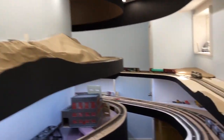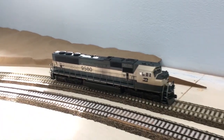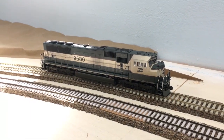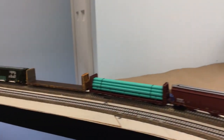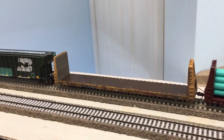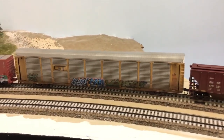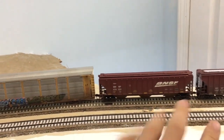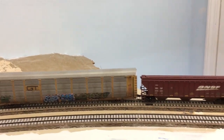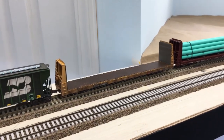One final thing to talk about: I have a number of things for sale. I'm selling this SD70 Mac that I've weathered — I really like the weathering job and I love these units, but sometimes I just get bored and want to pick up new power. That one has already sold. I also have a number of weathered cars — a bulkhead flat car, two grain cars, and an auto rack — for sale on my eBay page. The link is in the description.